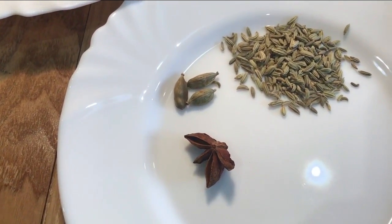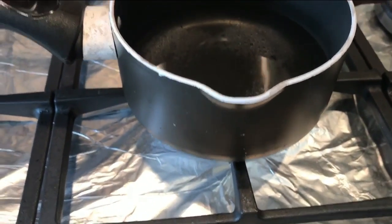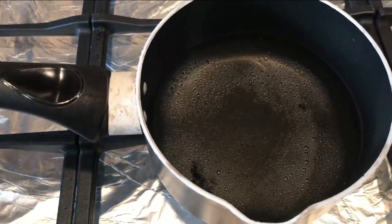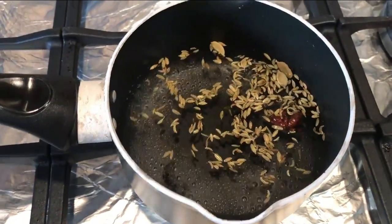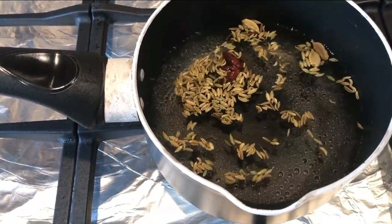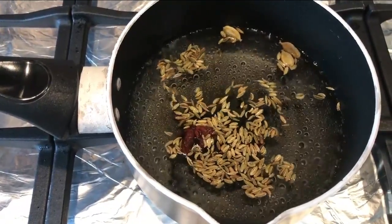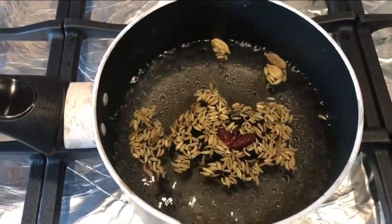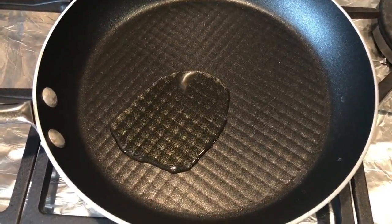I'm going to pop some water from an already-boiled kettle into my pan and then add the spices. I've got a little milk pan on the hob with water from the kettle, and I'm adding my spices now. I like to get the most out of my spices, so I'll let that cook away until there's about two thirds of the water left — that will give us amazing flavor.